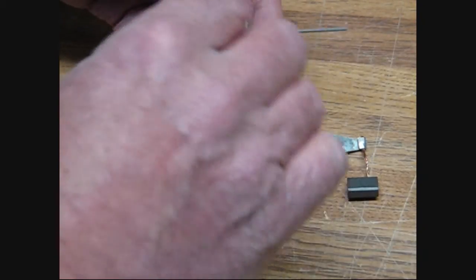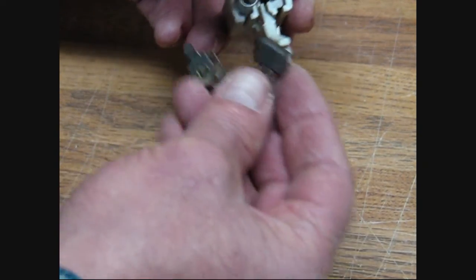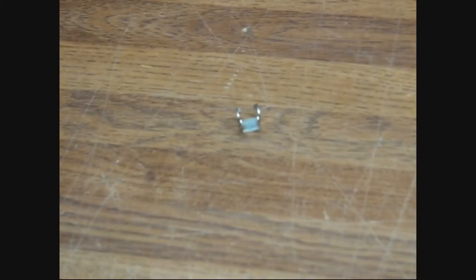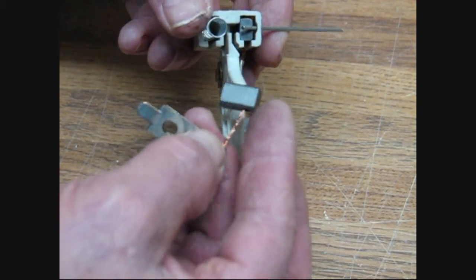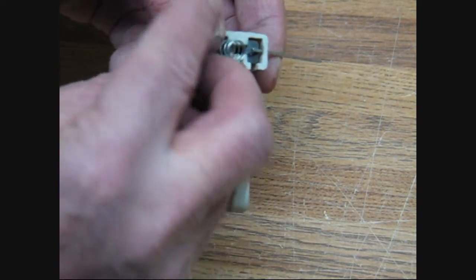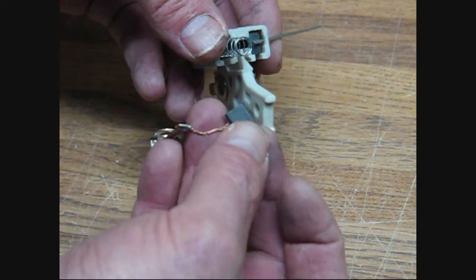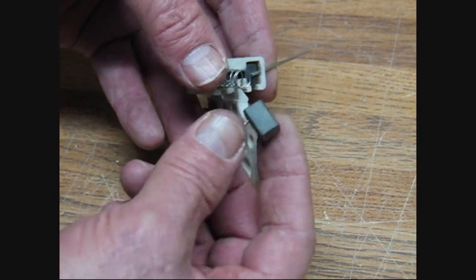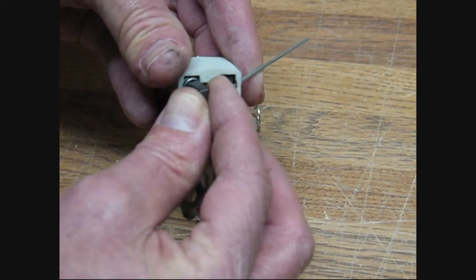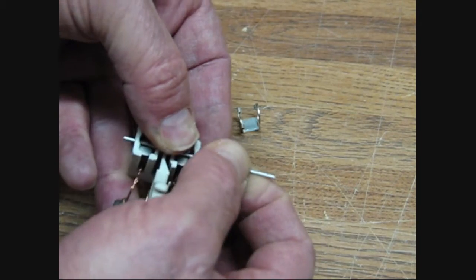Then you take your second brush and spring, and push that down in. You always have to make sure you get it in the right direction. Now these can be put in wrong — the wire on these is at one end of the brush. So you have to make sure that when you're inserting it, you put the wire side closest to the bottom. You don't want to get these upside down because this can be put in either way, right side up or upside down. So make sure that wire stays down towards the bottom. Push it down in there, work it in, and then put your wire clip through and shove it through — that holds it in there.